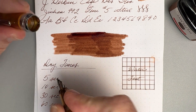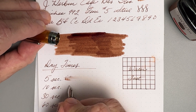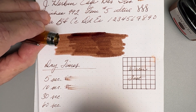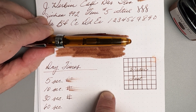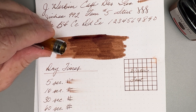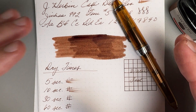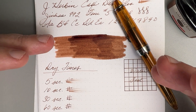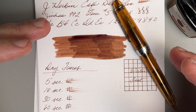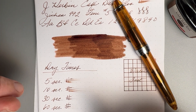Let's do some dry times. 5 seconds — 10 seconds — 30 seconds, just a little faint hint — and 60 seconds, still just a slight hint. So ironically, even though it's a dry ink, it isn't the fastest drying. It's not the slowest drying, but just be careful — it will look like it's probably dry, but there might be just a little bit there that's still wet.